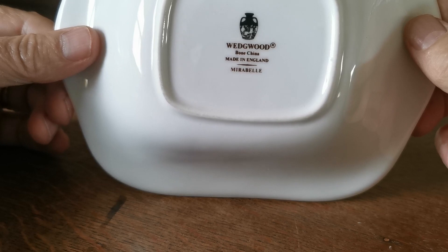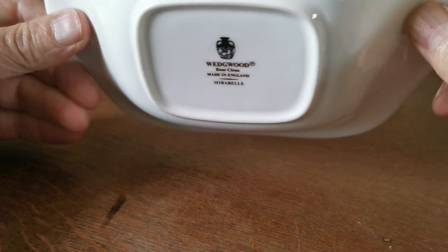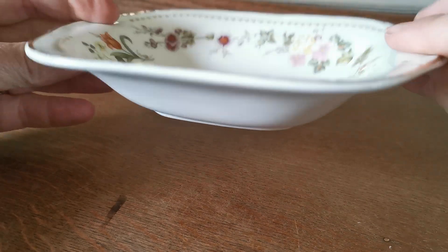Mirabelle black urn and beige Wedgwood bone china, made in England. Mirabelle marks on the base — just look at the condition of that glaze.